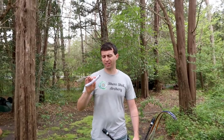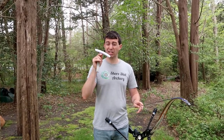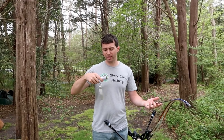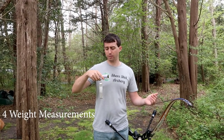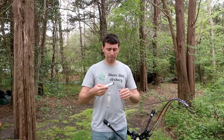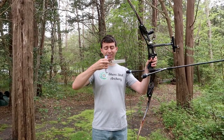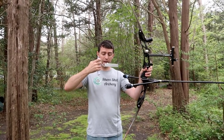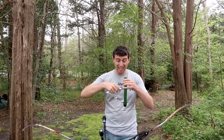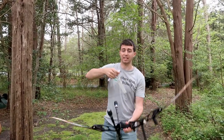Moving on to the luggage weight checker. Value-wise, unbelievable value — I believe this was actually sub $10, which is kind of crazy. It's digital, which is pretty sweet, and you get four weight measurements: pounds, kilograms, ounces, and grams. The way it hooks onto the string — there's a ton of space. This is a lot of space; it makes the Weston one look like a dream come true. Even when the Weston extends, it's still way shorter. So this is adding to your draw length considerably, especially if you're drawing long arrows.